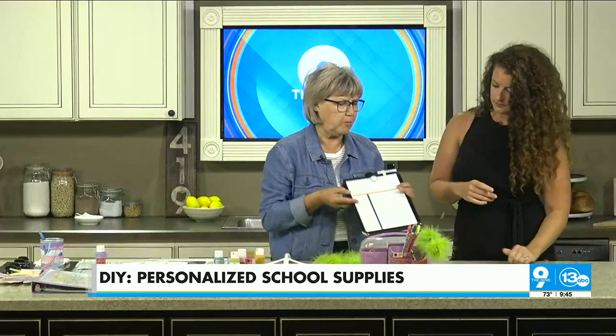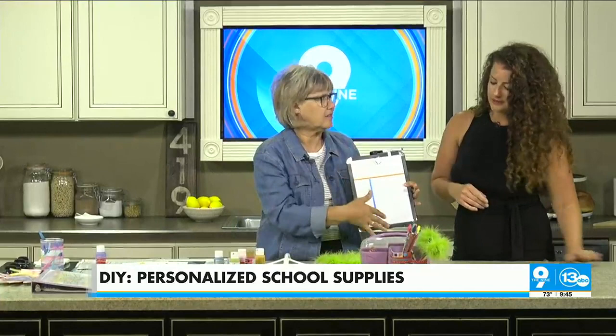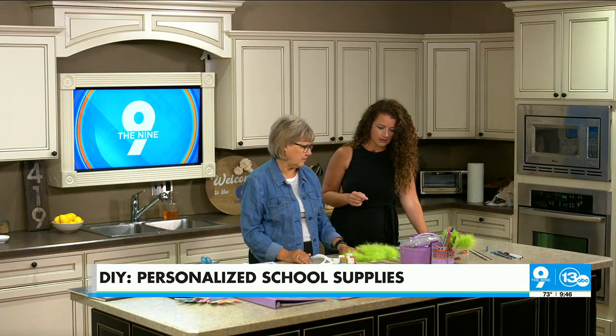A lot of families use dry erase boards for grocery lists and scheduling, but when you buy the big ones they never quite say what you want. Sometimes you want days of the week, sometimes a grocery list. Washi tape works really well to make your own dividers so you can customize it — maybe a morning checklist before school, a chore list, all those things.